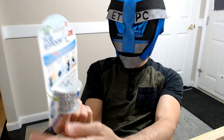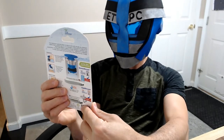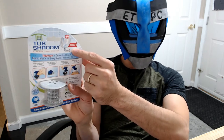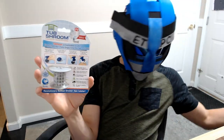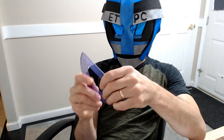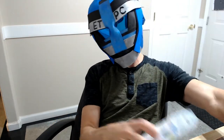Welcome to another review unboxing video. We're checking out the TubShroom, which fits bathtub drains that are 1.5 to 1.75 inches. Make sure you measure your drain before you buy one so you know if you have a one-and-a-half inch or a two-inch drain. You can just measure the distance from one side to the other to get your drain size — that's important because they sell these in different sizes.